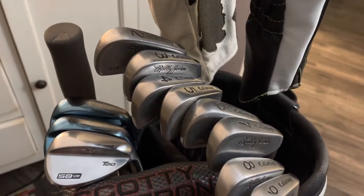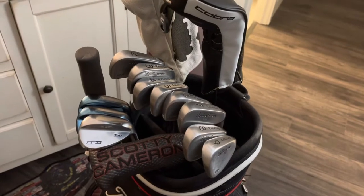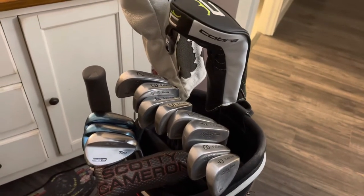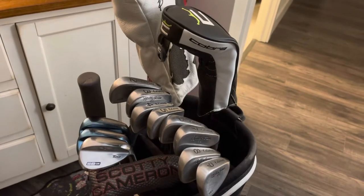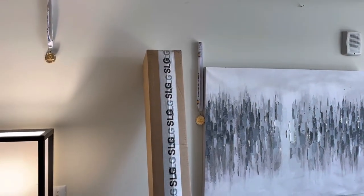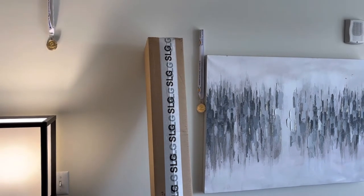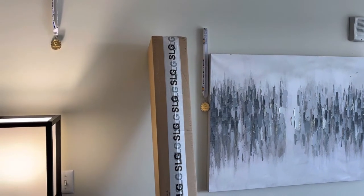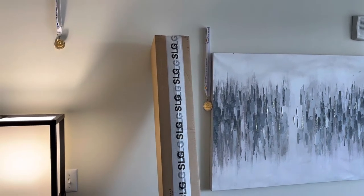I think I found it. This is literally the craziest golf club I've ever seen and also the most expensive. This is gonna blow your mind — you're gonna want to stick around for this. The hybrid contained in this box was made by the best golf club craftsman in the world, undisputed, no argument.